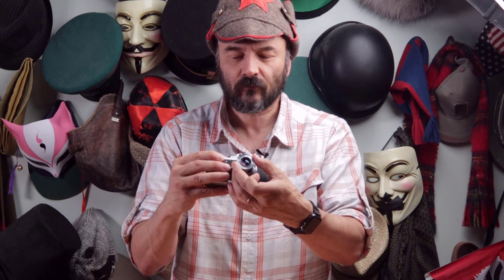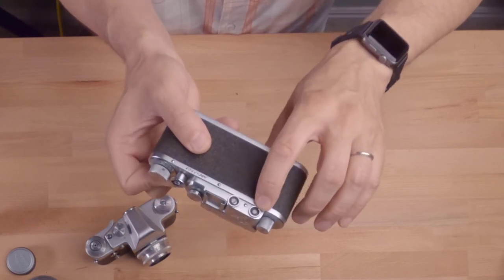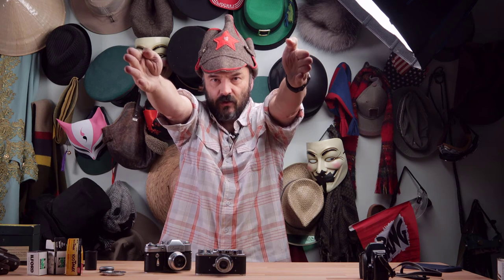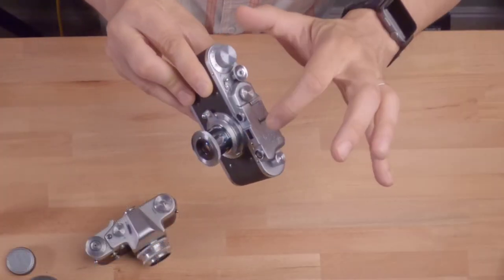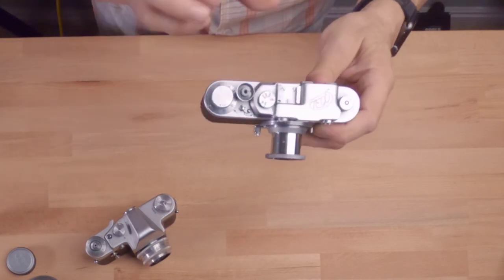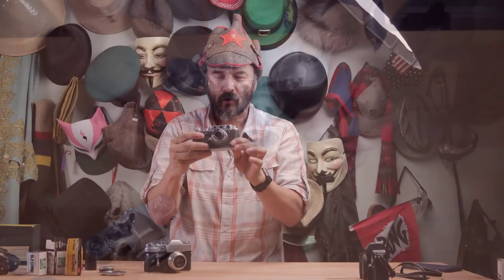For focusing, you use the focus ring on the lens. Keep in mind the focus is set using a special viewfinder — you'll notice there are two viewfinders. Looking through one, you'll see a yellow circle slightly offset from the other image, and you need to bring them together. This is the parallax-based rangefinder system, like your two eyes. When you align the two images to a single point, you've set proper focus. The second window is for framing your shot. On later cameras, these were combined into one, but on this model you have two: one for focus and one for framing.